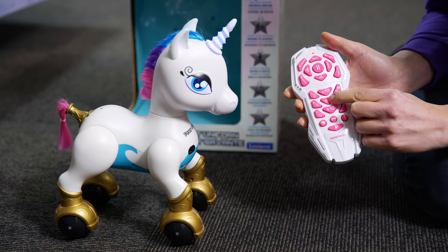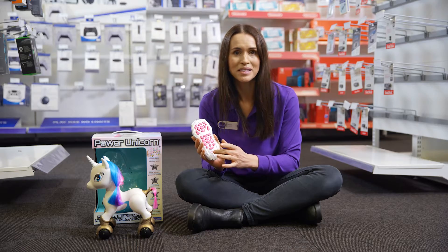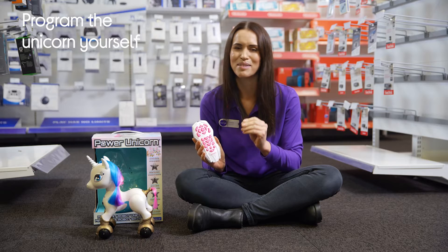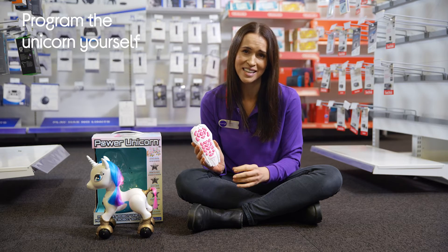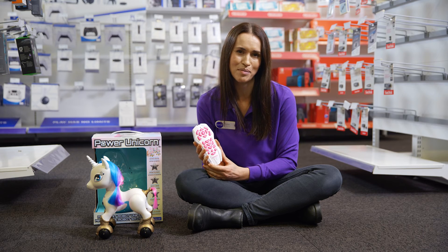It can also make animal noises, which you activate with the remote. Plus, by pushing the P button, your child can program the unicorn and make a fun series of noises. This is a great feature for introducing them to the world of technology and programming.